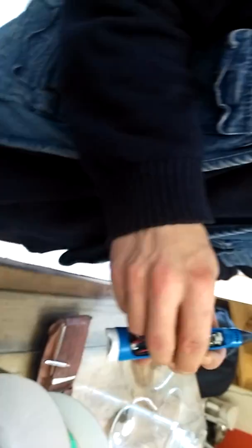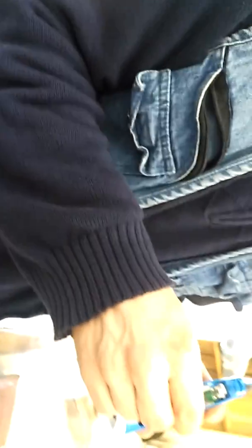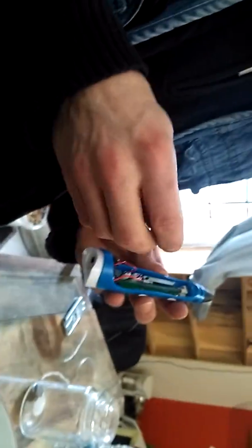That's how you fix it when the problem is a blockage. Very often the problem is just an electrical problem and that's a different issue - I don't know how to fix that one yet. But a lot of them break because of just blockages. Thanks for watching folks.